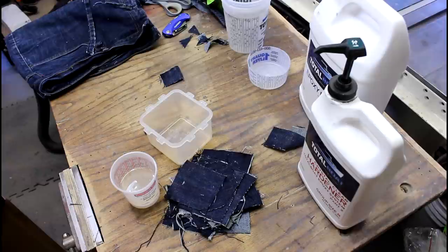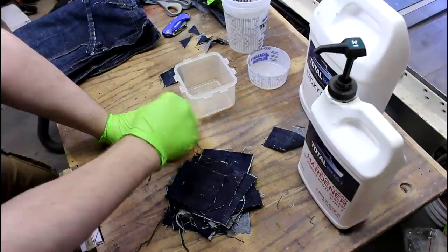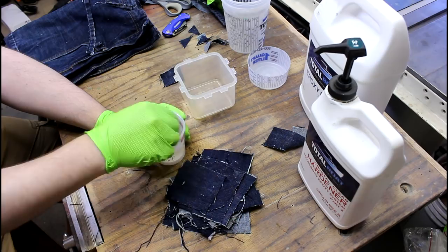We'll start with three pumps from each, which will give us three ounces. If you want to have problems with your resin, don't mix it well — that's the easiest way to mess yourself up.